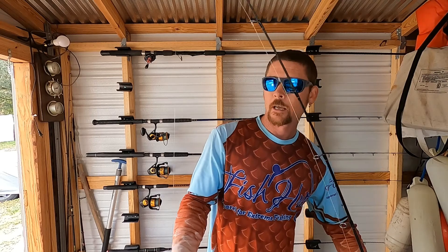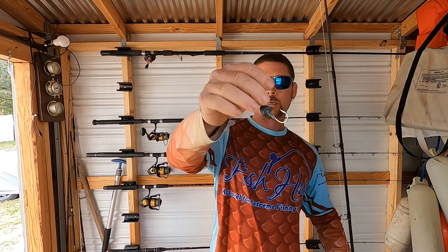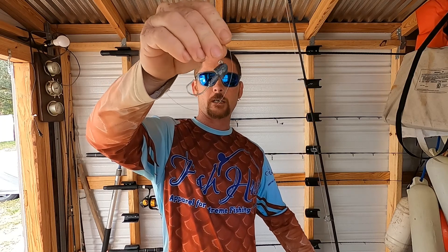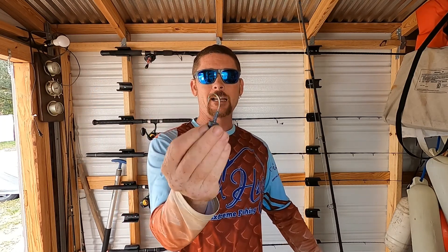This here is 30 pound fluorocarbon — I use Sea Guard, I like Sea Guard. This is a two-ounce jig head. I make my own jig heads but you can buy them. We're fishing in 90 feet of water so you need a heavier jig head to get you down there so you can feel the bottom.